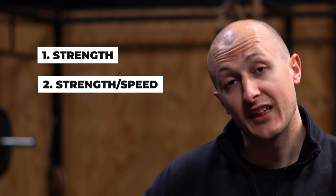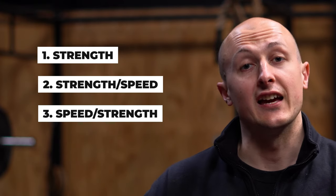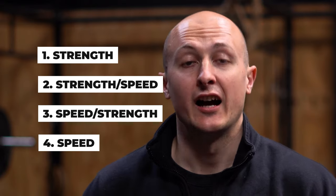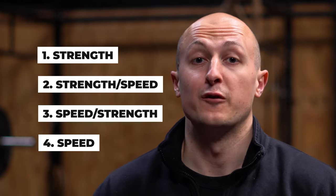We're going to hit four different exercises targeting each facet of your power development. First up we're going to do a base strength exercise, then a strength-speed exercise, a speed-strength exercise, and then to finish a speed exercise. As we go through each exercise I'll explain what that all means and why we're doing them, but let's get on to the first exercise.